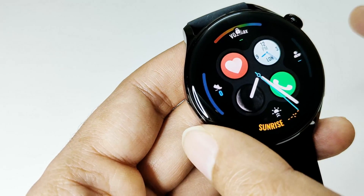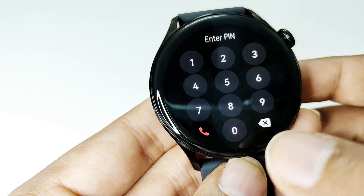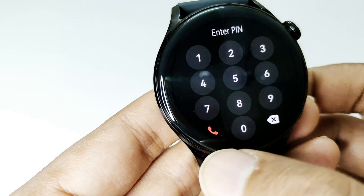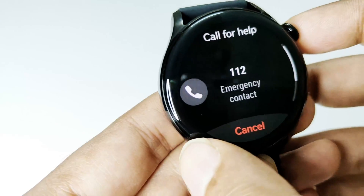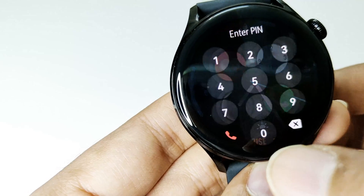If I press the crown button again, the lock screen will come up and I just need to enter the pin. You can also see we are getting the option to make a quick call right from the lock screen, just like smartphones, for emergency purposes.